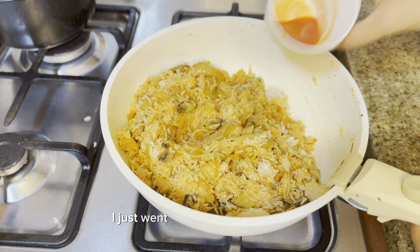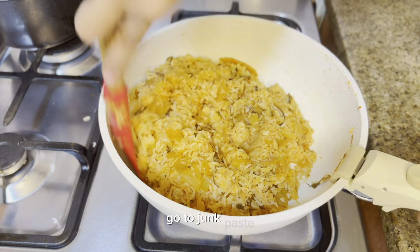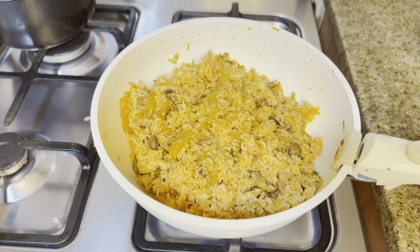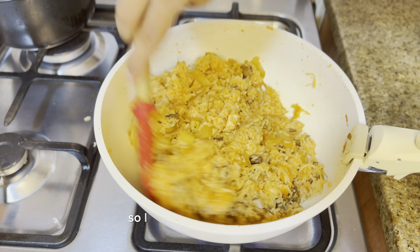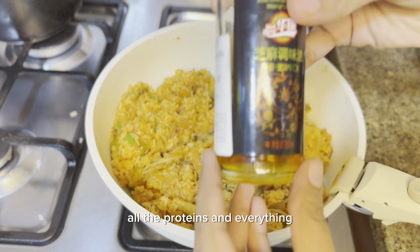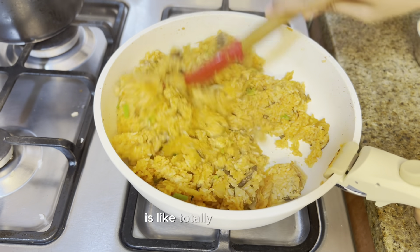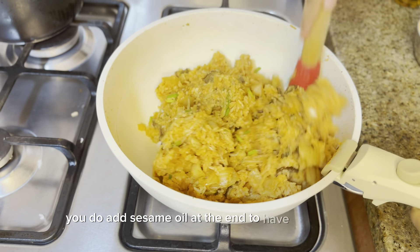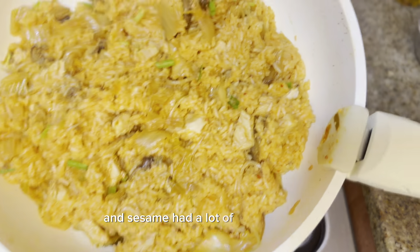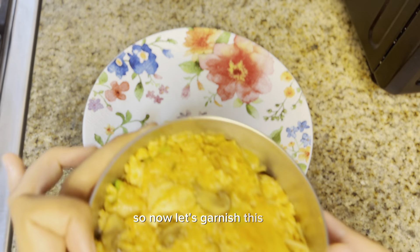I went with the natural kimchi color without adding gochujang or gochugaru, which is more than enough. But if you want more spice and intense color, add gochujang paste. Everything looks perfect. At the end, I'm adding sesame oil — Korean dishes without garlic and sesame oil feel incomplete. Sesame oil is good for health, aids digestion, and sesame has a lot of calcium. It's perfectly cooked.